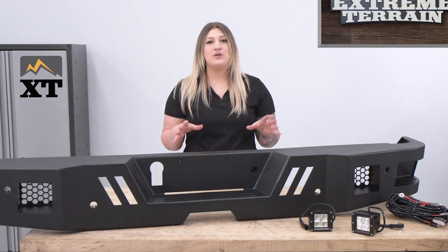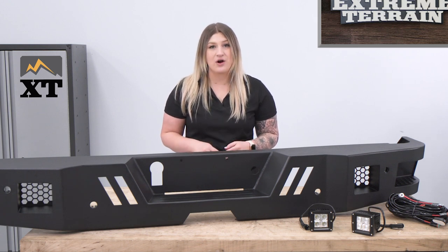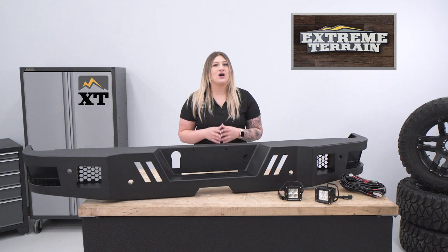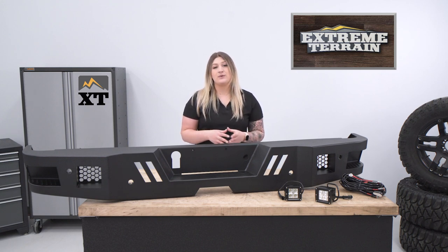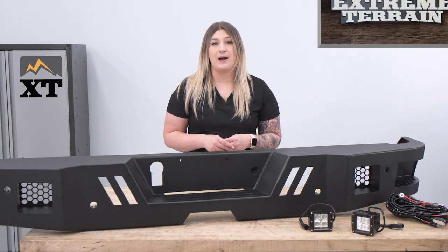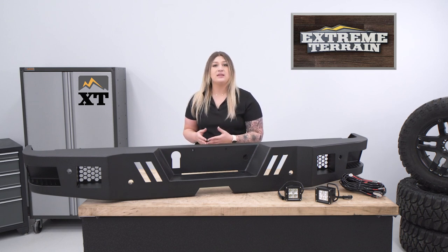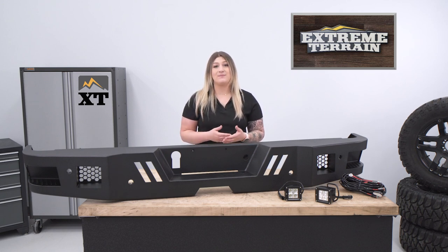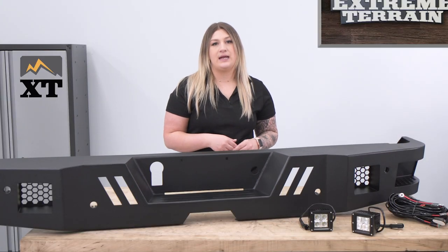Everything you need to install this will be included in the kit, including the brackets as well as a wiring harness for the lights, making the install super straightforward. This rear bumper is going to come in at roughly $825, being one of the more affordable rear bumper options on the page. I really like the fact that this comes with lighting included, as some other options may not have cutouts or they may have cutouts but don't include the lighting in the package.